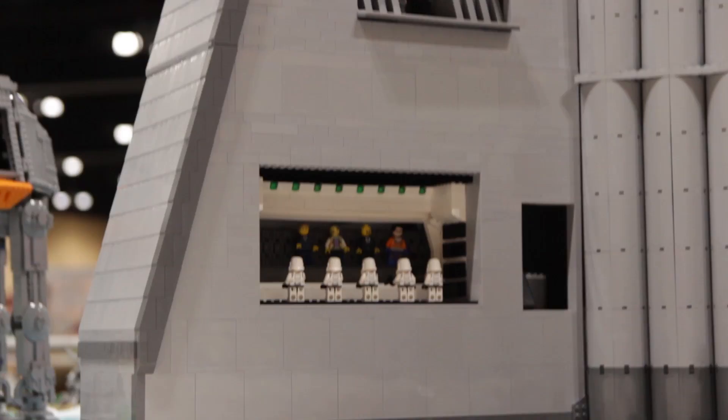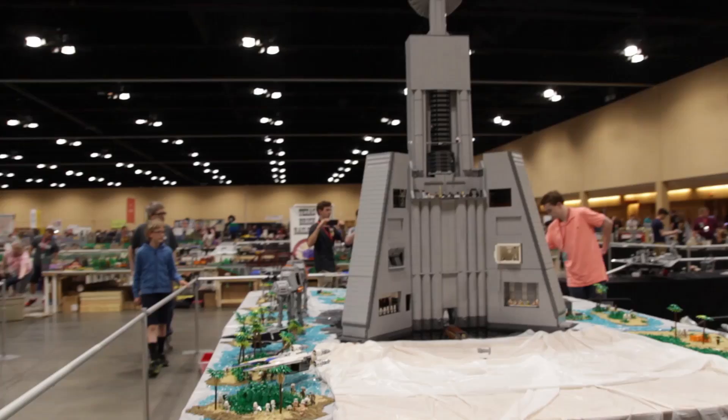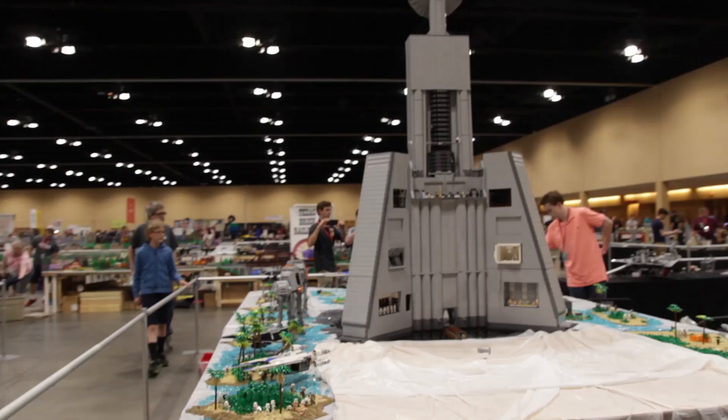Of course none of those minifigures in there will be hurt because stormtroopers can't really get what they're aiming for. Do you have a rough estimate of about how many minifigs are used in this? There's something between a hundred and maybe 120 minifigs in the overall mock. Is it split about evenly with stormtroopers and rebels? Rebels are quite outnumbered, as this is an imperial facility.